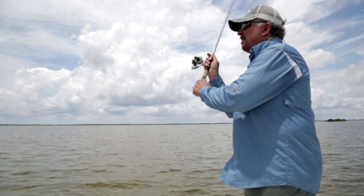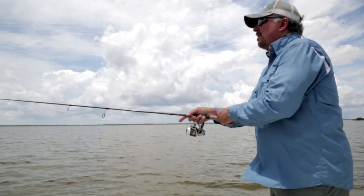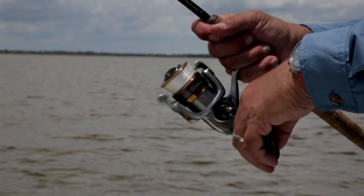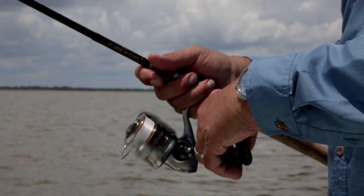Your retrieve when using a plastic shrimp should imitate the real deal. Keeping the rod tip in front of you at a 45-degree angle, real slow and steady, working in a short jerk once in a while and stopping right after to let the shrimp drop before you resume reeling. Most strikes happen during the drop, so it's essential to keep tabs on the line to detect even the slightest of takes.